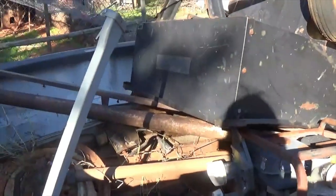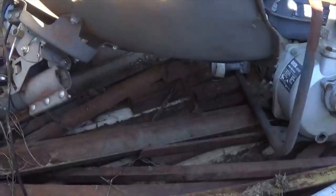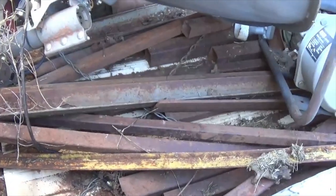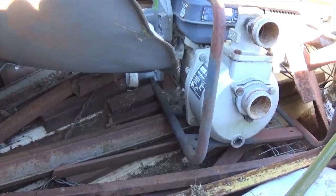In here I've got some good heavy pipe, lots of angle iron, and square tubing. Some of it is rusted up pretty good, others not too bad.